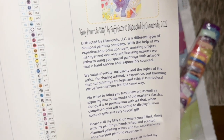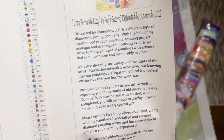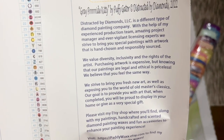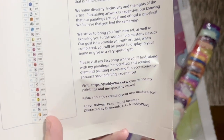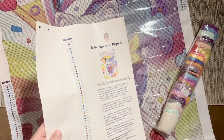Here is a note about their mission, which is one of the many reasons I adore Distracted by Diamonds — they value diversity, inclusivity, and the rights of the artist. "Purchasing artwork is expensive, but knowing that our paintings are legal and ethical is priceless." They are always striving to do things above board and to bring us fresh new art as well as exposing us to old masters classics. Robin and Ben are really fantastic on customer service and putting out a really high quality product.